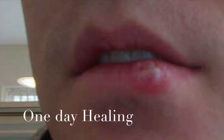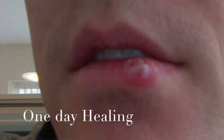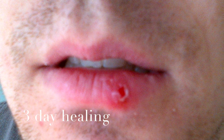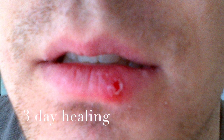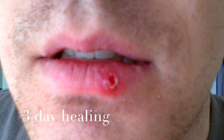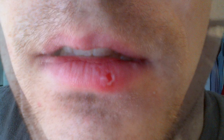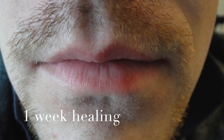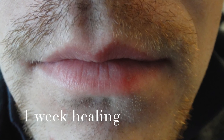We can now see the post-operative view with one day of healing, showing the lesion has a slightly whitish area. After three days, we can see that there is almost complete healing occurring. Here is the complete one-week healing of the lesion.